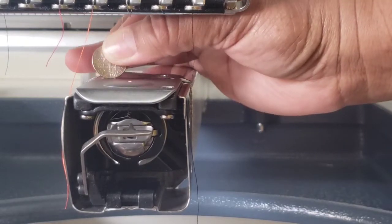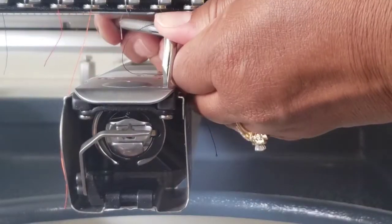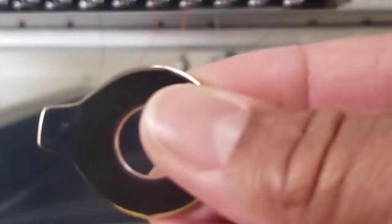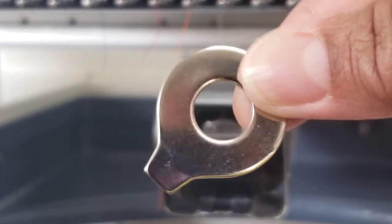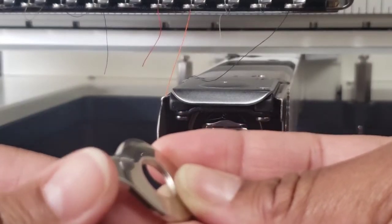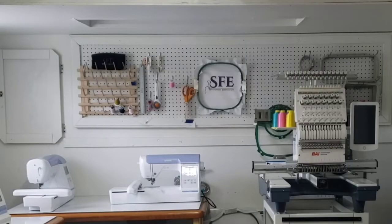Yes, I just used a dime — tool kept running and bumping into everything, so yes I did just use a dime. The needle plate for flat embroidery has been installed. This is the tool I was trying to mimic — this actually came with my Brother machine and this is what you use to change things out. I did not use it to remove or replace the needle plate because this part here is too big to fit down in the screw, but that is what I was trying to mimic with the dime. So do whatever works for you!